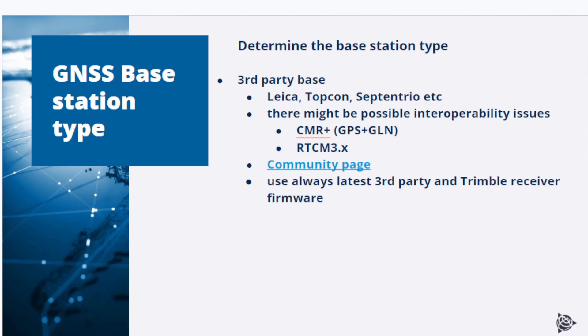Many customers have a mixed fleet and use third-party base stations like Leica, Topcon, Septentrio Trio, and others. Be aware that there might be possible interoperability issues. To avoid them, make sure the third-party base is not set up to output CMR Plus messages. Always use RTCM message output, and use the latest possible RTCM 3 version for best compatibility. In addition, always use the latest third-party and Trimble receiver firmwares. There is a Trimble community page with more detailed information on using third-party bases.